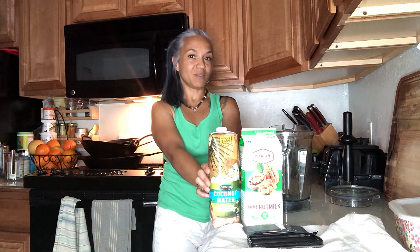Today I'm going to make one of my favorite smoothies. I'm a big fan of pina coladas, but I'm not really wanting to drink alcohol right now. So I'm going to take some frozen pineapple and walnut milk,